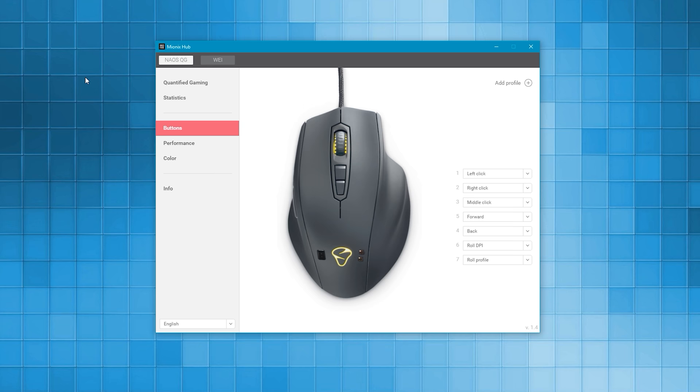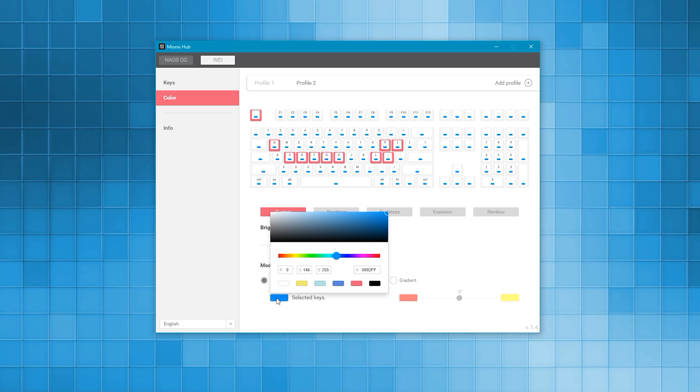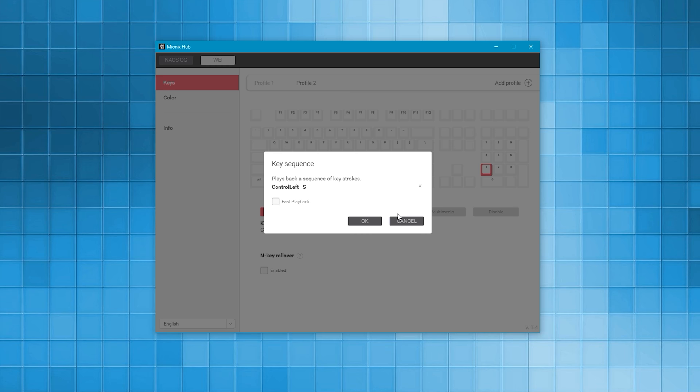The software is pretty basic — you can do color customization per key, or select multiple by holding Control. The effects are nice but quite limited, not as many as we see on gaming-specific keyboards. Macro customization is available too — not all the keys on the keyboard, but the majority of them, which is fine.